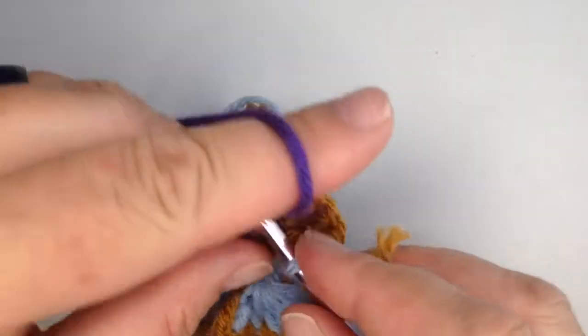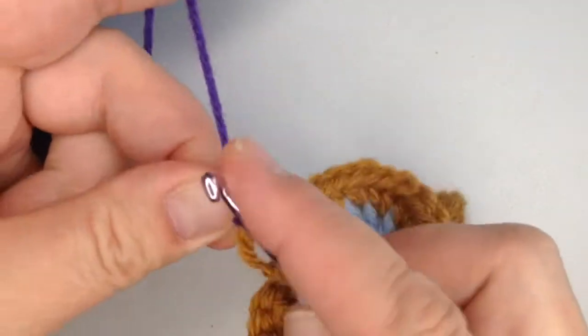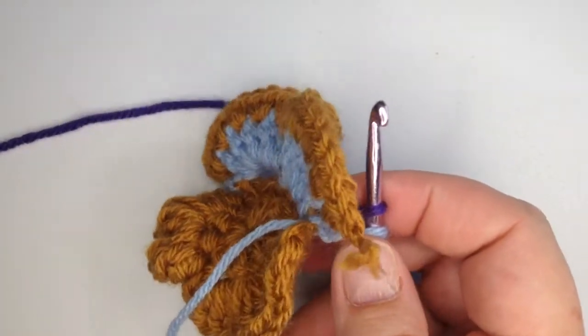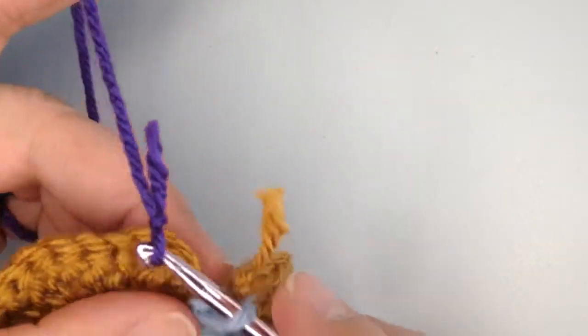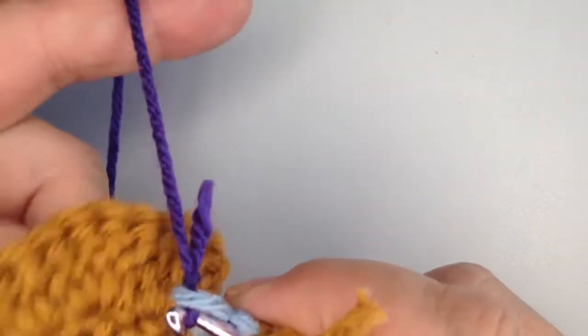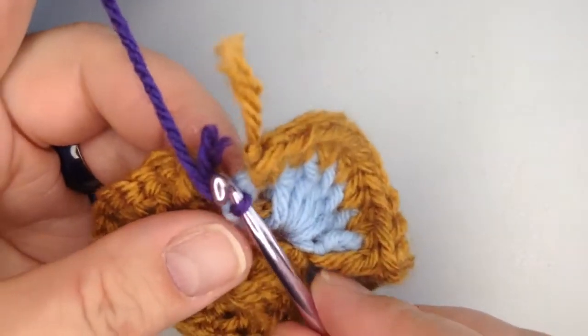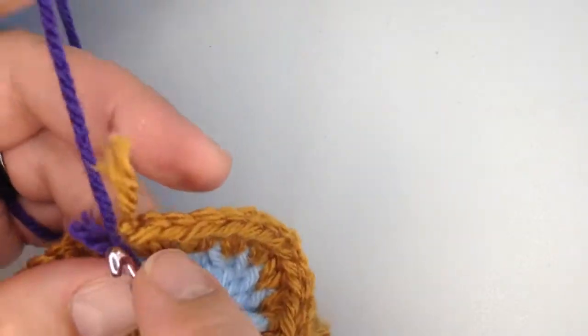Now another really nice thing about free-form crochet — you can be watching this and say 'Mama Bee, I do not like that purple with the blue,' or maybe it's the goldish-brown color. Guess what? You don't have to do it that way. You don't have to add purple at all. You can add whatever colors inspire you, whatever colors make you feel like it's right.